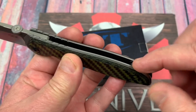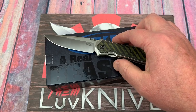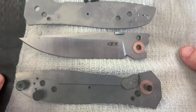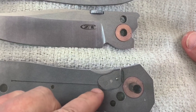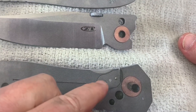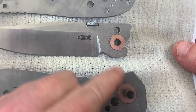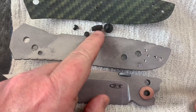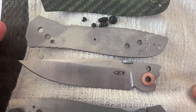You pull the carbon fiber scale off and you've got these screws that go through the standoffs, and the pivot screw holds the thing together. These screws are just to hold the scales on. Take the pivot screw out, pull the backside off — there are your standoffs, your lock bar insert, hardened steel insert, detent ball, phosphor bronze washers, and the rest of the hardware. There's the stop pin blade stop.